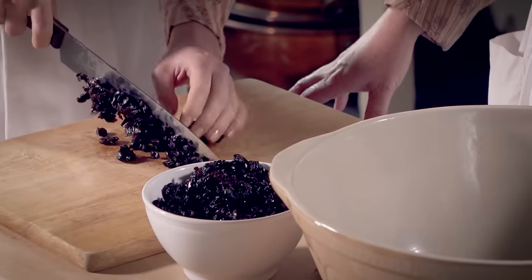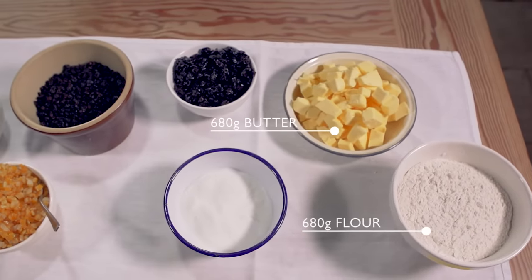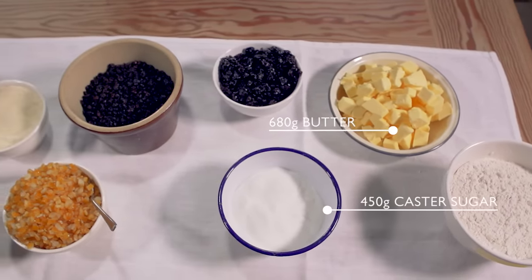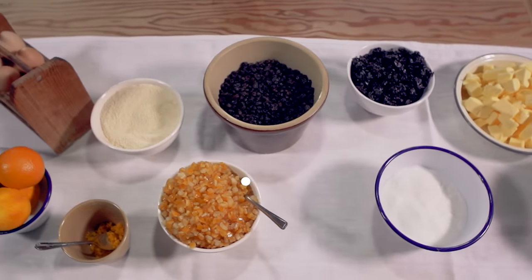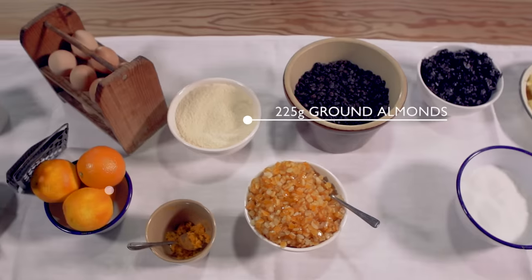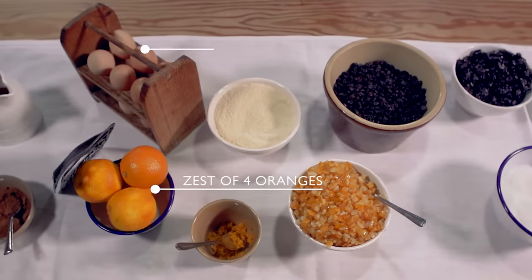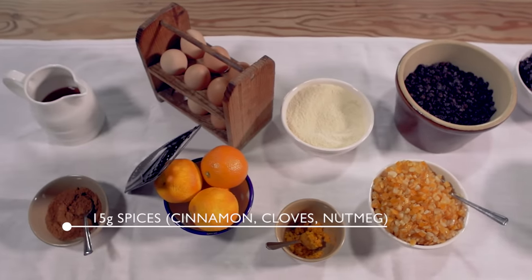It's got a lot of dried cherries in it. For this recipe you will need flour, butter, fine sugar, dried cherries chopped, currants, candied peel, ground almonds, zest of oranges, eggs, spices and brandy.